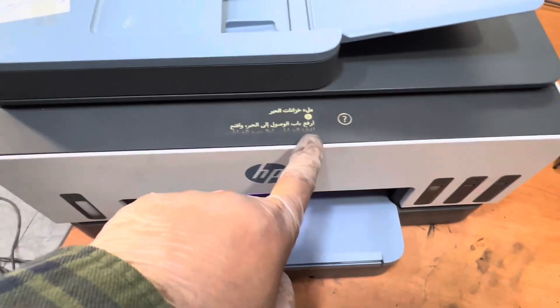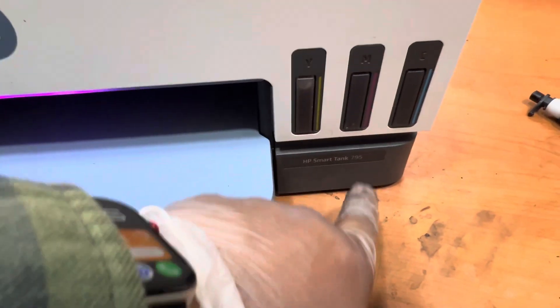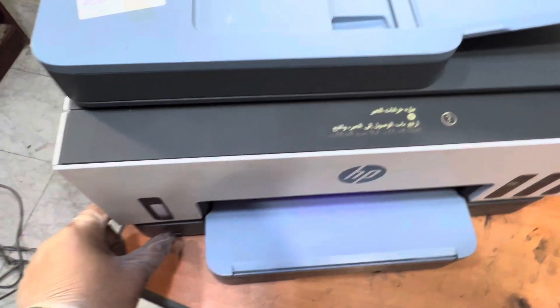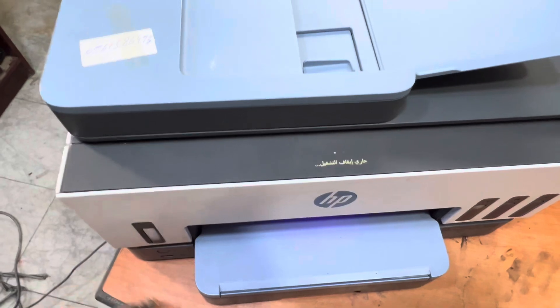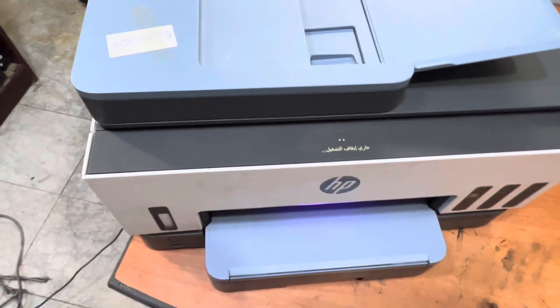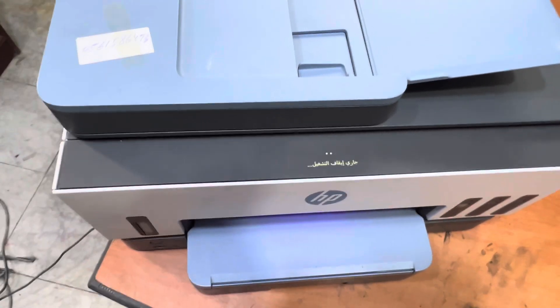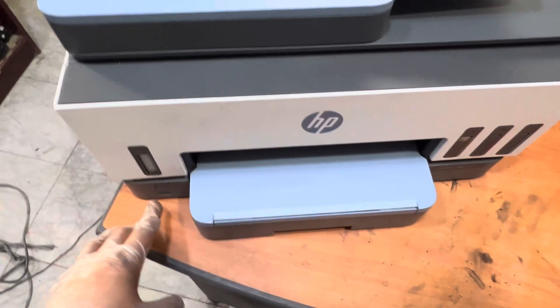The printer is showing an error. Today I'm going to teach you how to hard reset the HP Smart Tank 790. First of all, turn off the machine. It's turning off — wait. Okay, you have to turn it on, but here's how to do it.